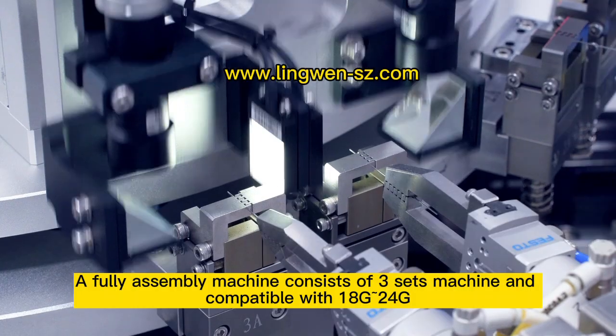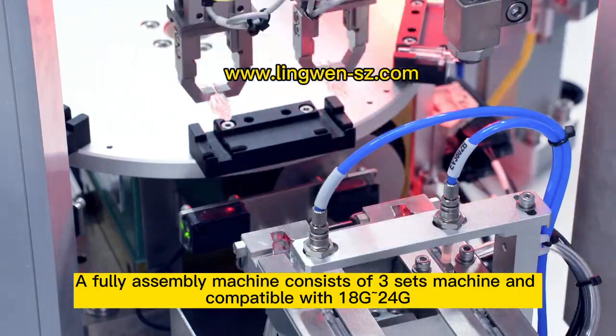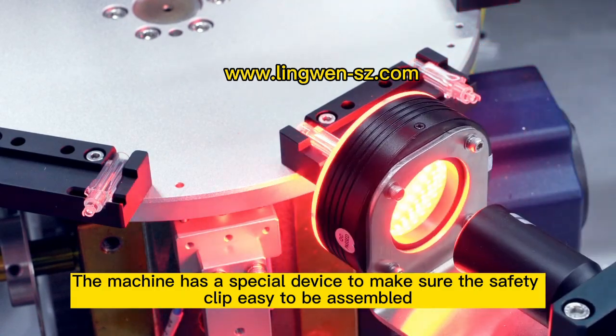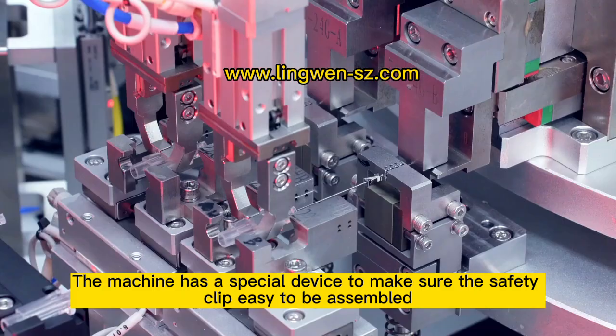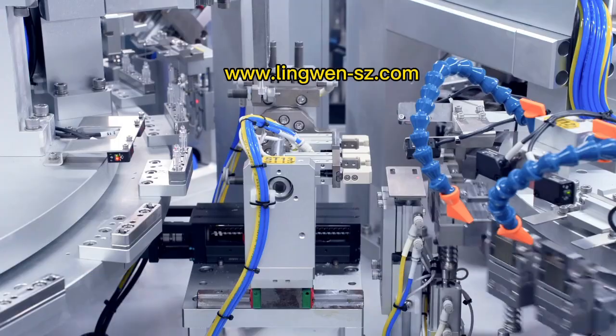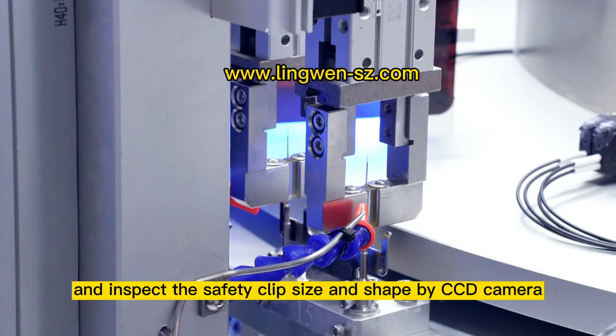A fully assembly machine consists of 3 space machines and is compatible with 8-gates to 24-gates. The machine has a special device to make sure the safety clip is easy to be assembled, and inspects the safety clip size and shape by a CCD camera.